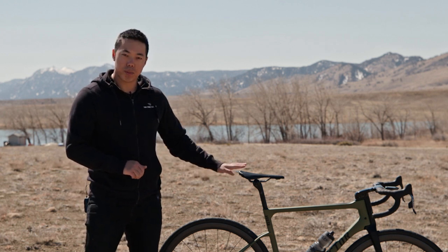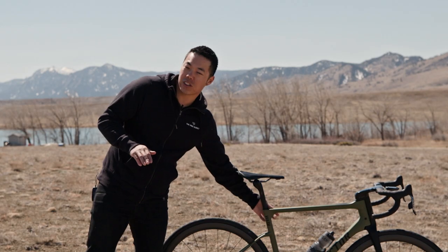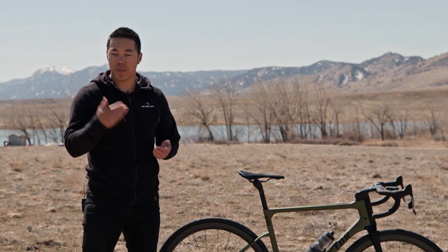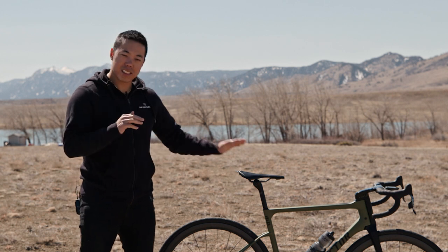One small issue I had with the bike is the seatpost. I've said this before — every single bike I've had that uses one of these hidden internal seatpost wedges ends up creaking at some point. I just had to pull out the seatpost, grease all the metal-on-metal contact points, use a lot of carbon paste, and the creak went away. A little annoying at first, but not a big deal.